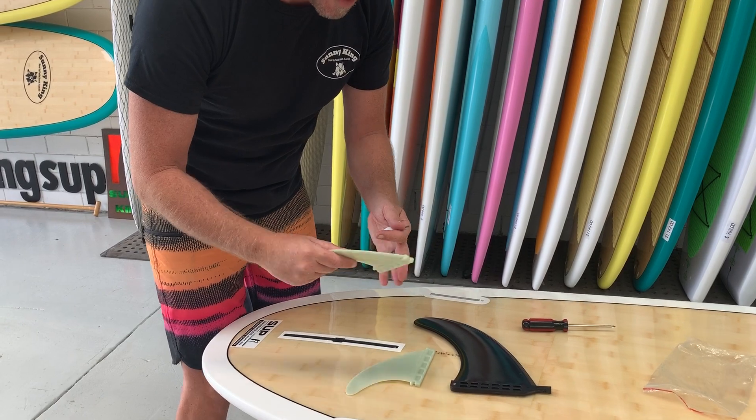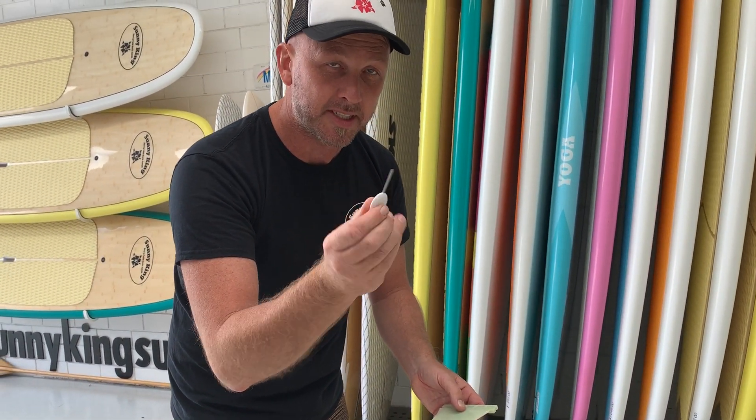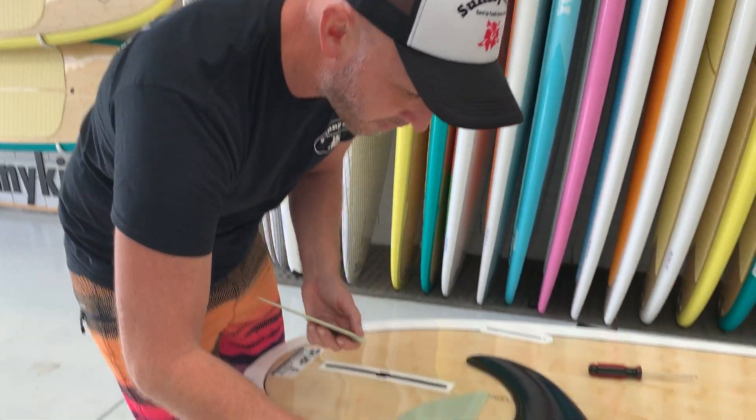These are called a Futures Fin Setup. It comes with a grub screw, and if you ever lose that, it's the same as an Allen key that you've got in the garage, like for IKEA and all that sort of stuff.